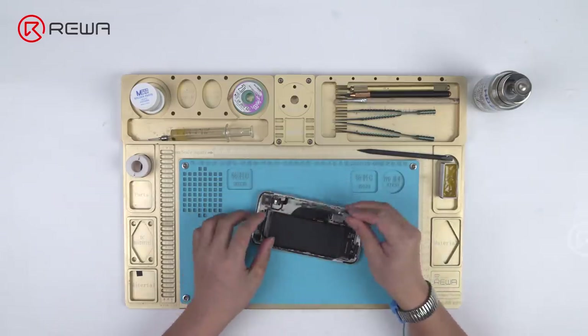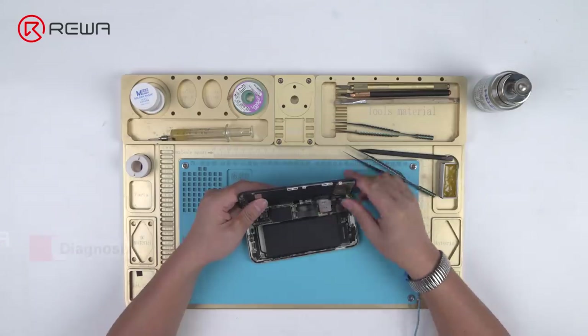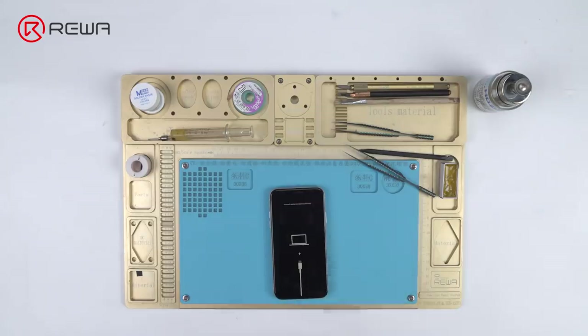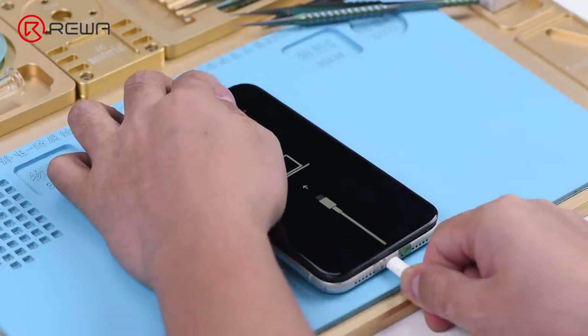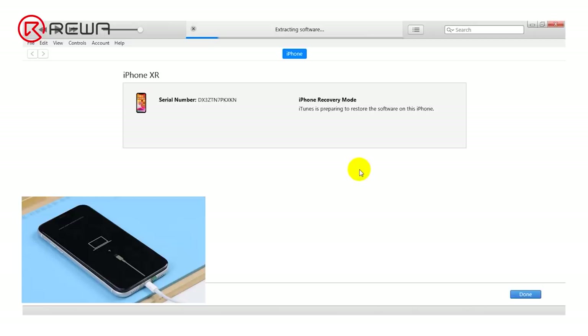Get the motherboard installed and display assembly connected. Connect the battery and press the power button to turn on the phone. The phone enters recovery mode automatically. Connect the phone with the computer and restore via iTunes. Error 14 appears.